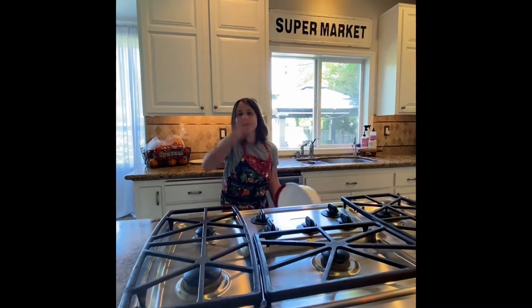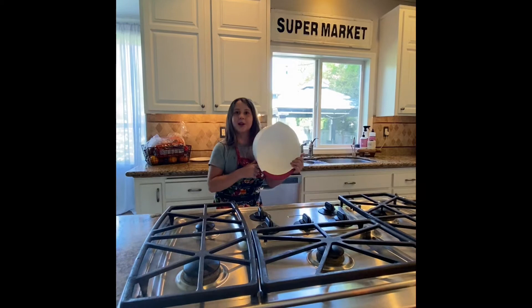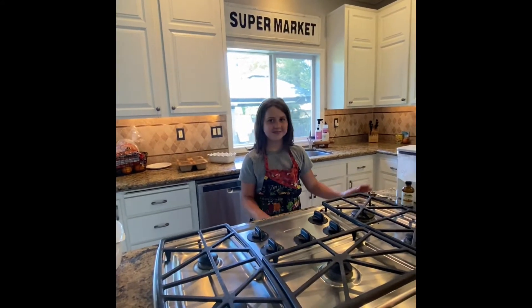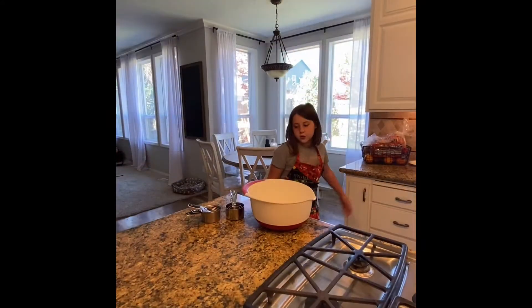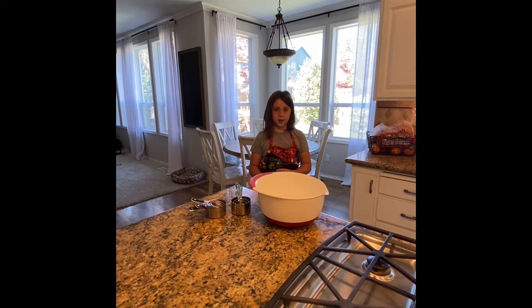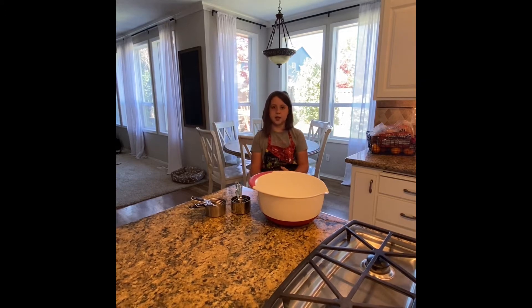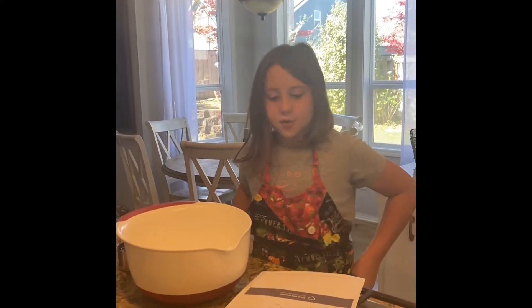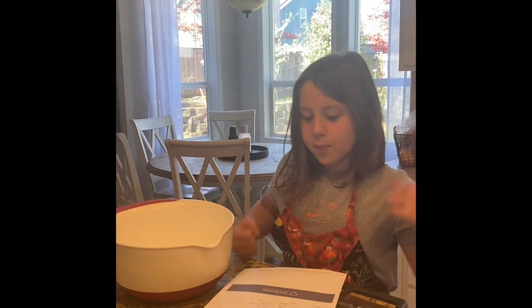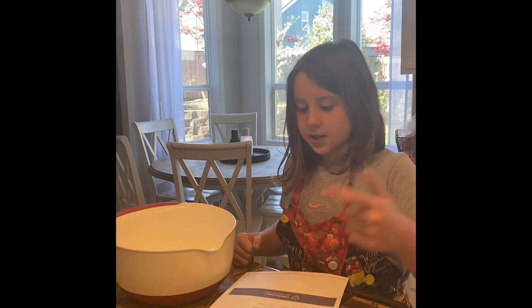We have a bowl — whatever color, it's a bowl — and we can't forget the measuring cups and measuring spoons. The first thing we need to do is mix the dry ingredients and the wet ingredients separately, and then put them together. First step: whisk together flour, baking powder, salt, and pumpkin pie spice in a bowl.